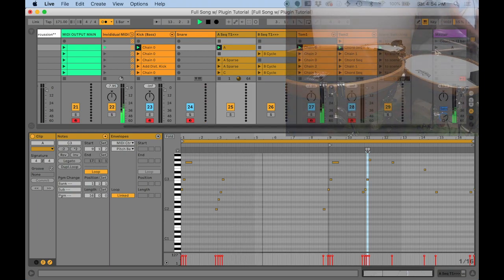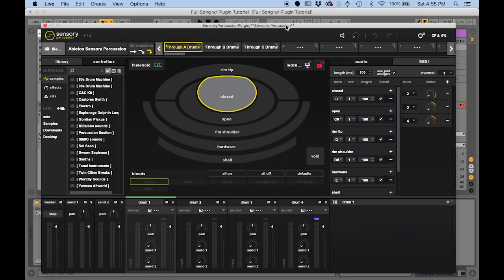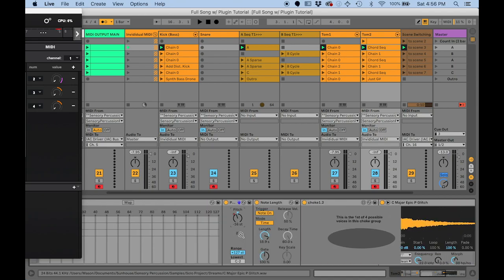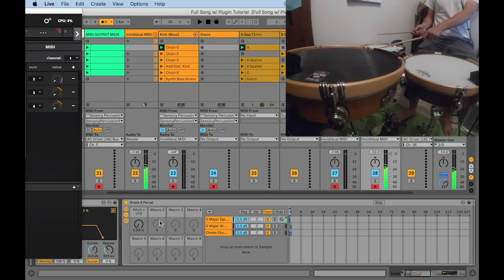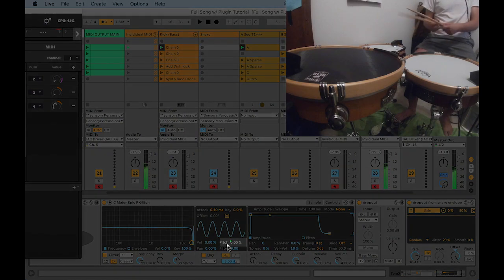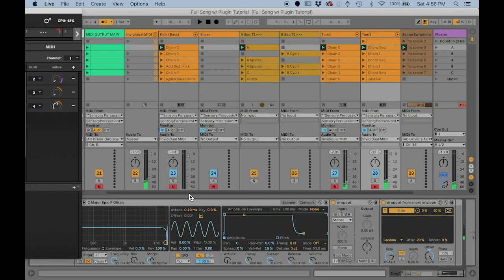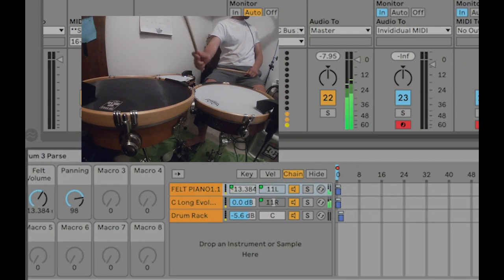I tried to be pretty choosy about which CCs to pipe over from Sensory Percussion — only three total, which is unprecedented for me. One uses a speed controller to open up the LFO on these big chord samples, so when I'm playing the floor tom and do a buzz, CC2 is mapped to a macro that opens the LFO amount going to pitch — a nice subtle effect. The other two CCs use velocity and center-to-edge on tom one to control the volume and panning of two different voices.